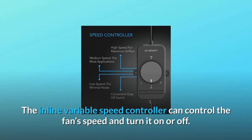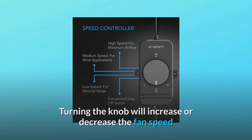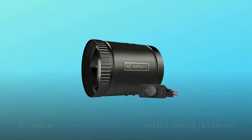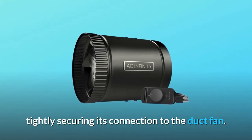The inline variable speed controller can control the fan speed and turn it on or off. Turning the knob will increase or decrease the fan speed and optimize airflow and noise levels for your application. It uses a female aviation plug with a metal retainer, tightly securing its connection to the duct fan.